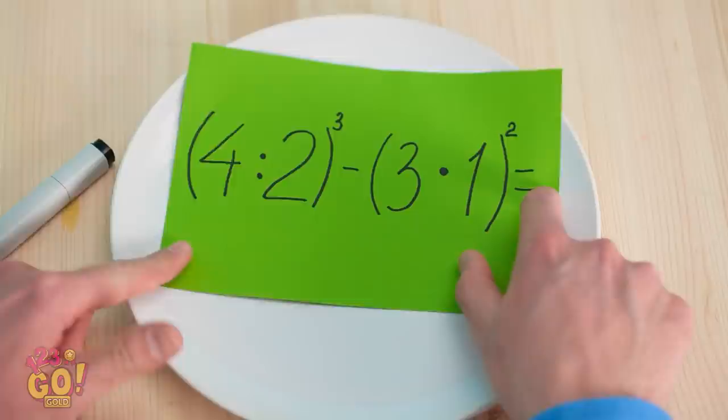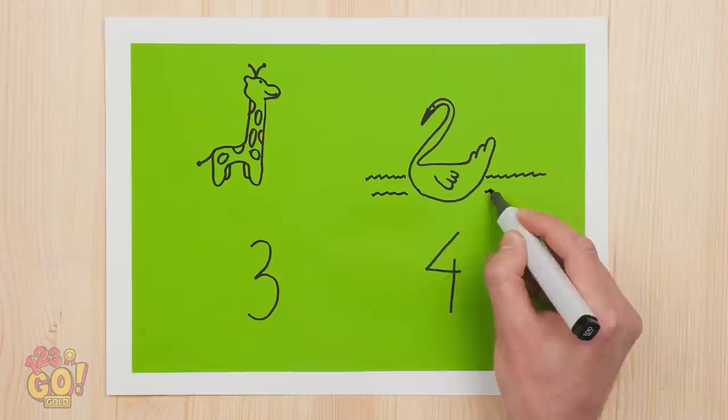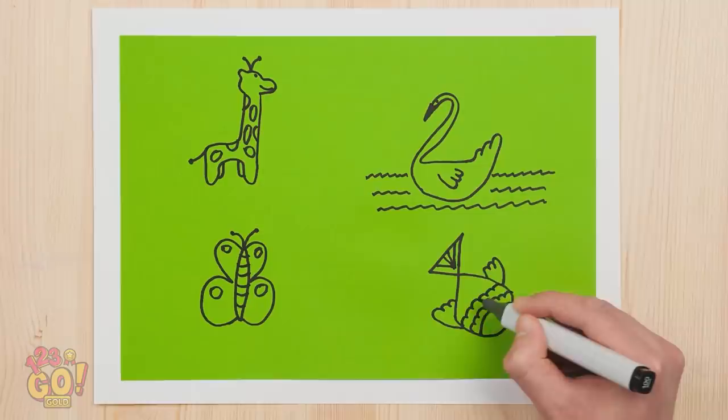Is that you? Just go with it. Does that have to be so loud? I'll just figure it out myself with a little art magic. Turn the one into a draft. So cute! And the two? A swan, of course. But number three blossoms into a beautiful butterfly. And four? It's a little fishy. Pretty creative, isn't it? That's the kind of math I like to do.